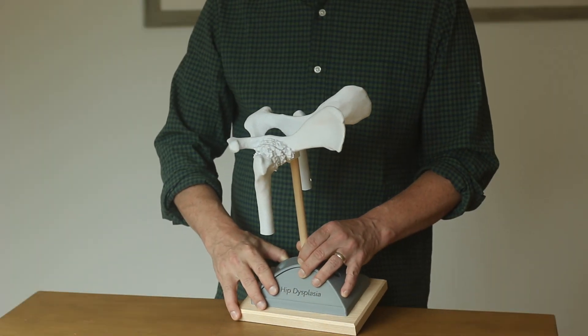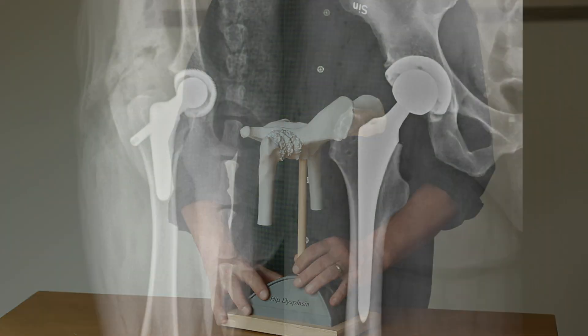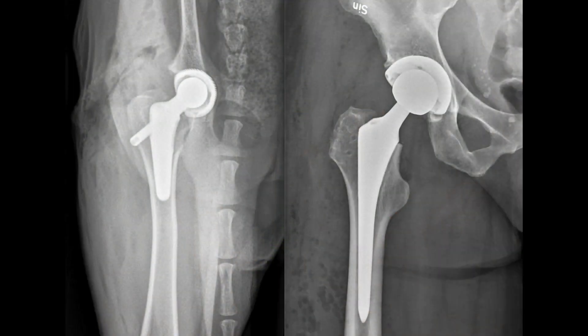The other surgical option is a hip replacement, which is very similar to what a person would get. If you look at these two radiographs, only the tail gives away which one is the dog and which is the person. As in people, hip replacement in dogs is a very, very good surgery. You talk to a person who has had a hip replacement and they often say, 'I wish I did it 10 years ago.' Similarly, dogs that receive a hip replacement have an excellent outcome and walk with much greater strength and comfort than they ever did on their own hip.